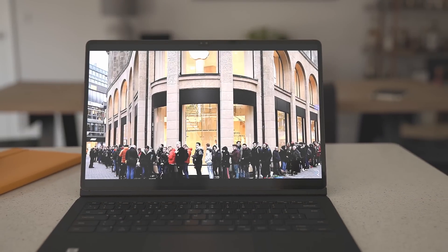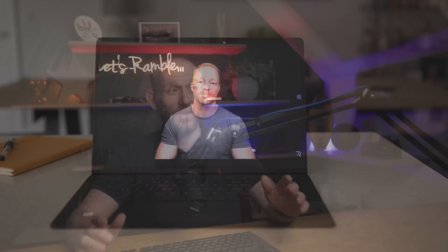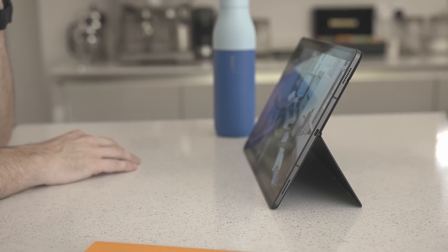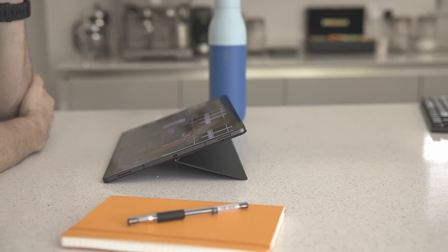Where I think the S8 is a clear winner is with the form factor. The 16-by-10 aspect ratio of the S8 yields thinner black bars when watching a movie, compared to the 4-by-3 ratio of the iPad Pro, where the black bars are pretty thick and pretty noticeable. The kickstand that comes with the advanced book cover keyboard means you can get your viewing angle just right, regardless of where you're watching your media. The S8 has become my favorite device for watching YouTube and movies.